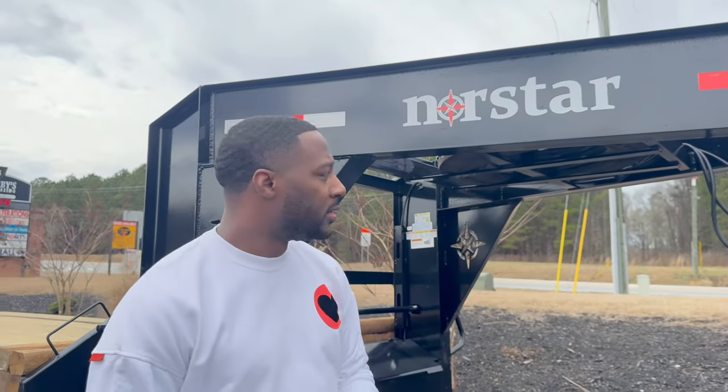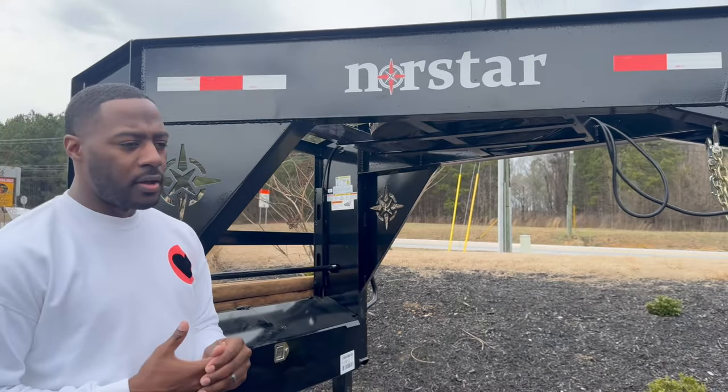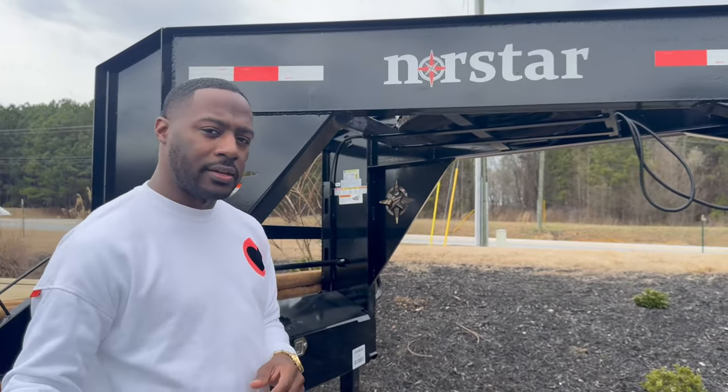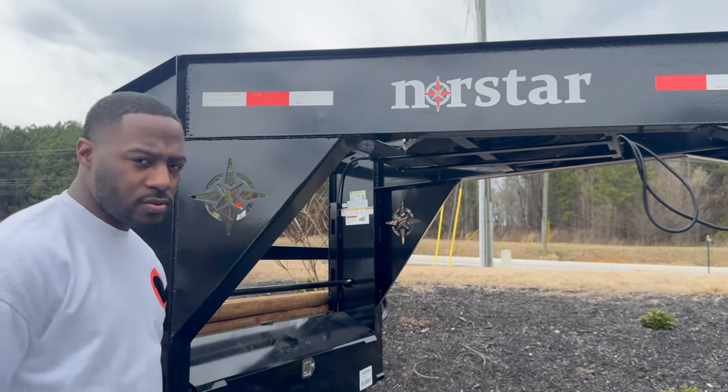I want to apologize for the wind - I think it's about to rain here, so we're going to make this video short and just go over some of the details of the trailer. First things first, we went with a 2024 NorthStar 40-foot straight deck trailer. It's brand new, never been used.